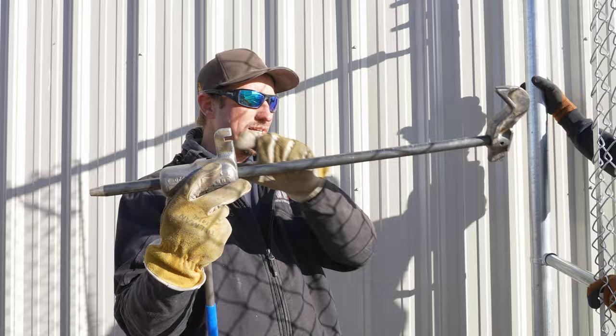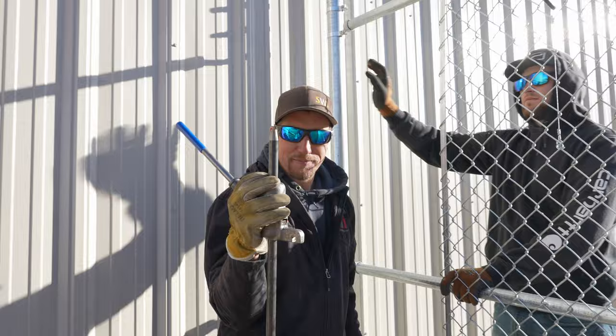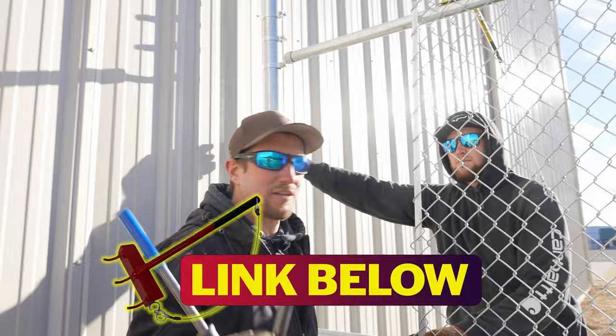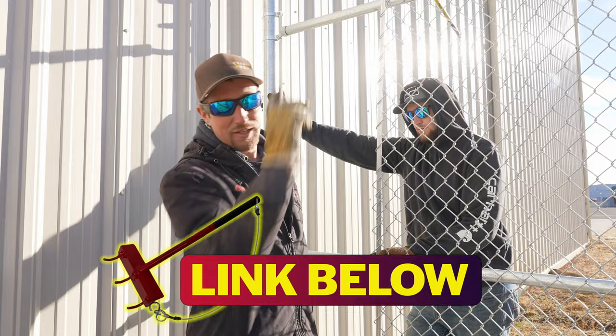If you're in need of some of these, make sure to see the link below. Now up top, holding our chain link up for us, it's gonna slide along the top rail for us so we don't have to try and lift it up — in case the pull jacks fall — that's our top rail dresser. If you haven't seen the videos on those, see the link below for that.